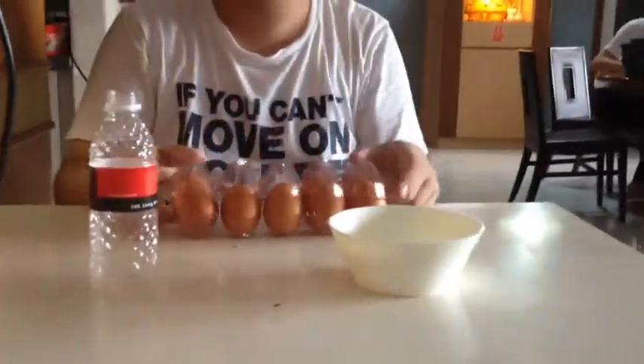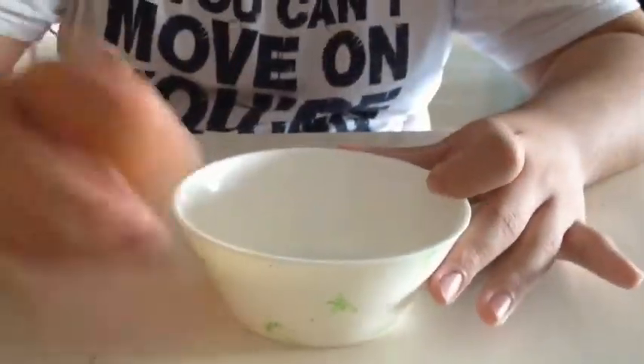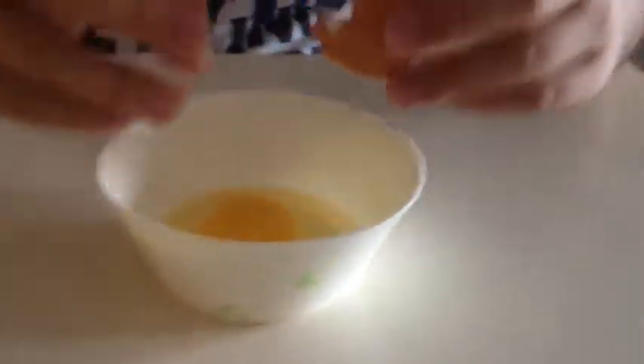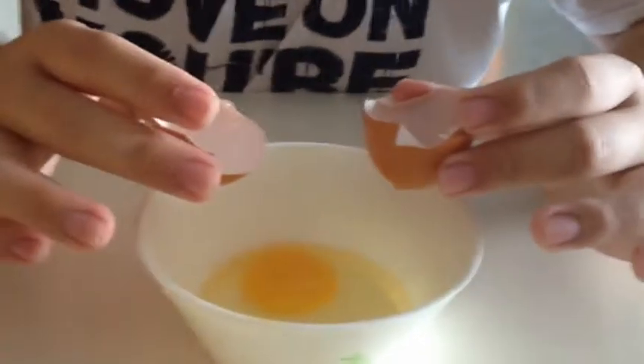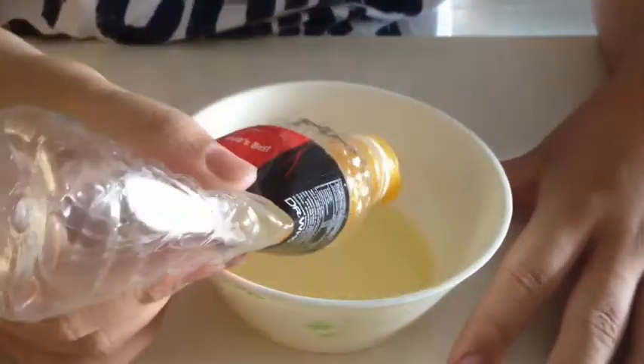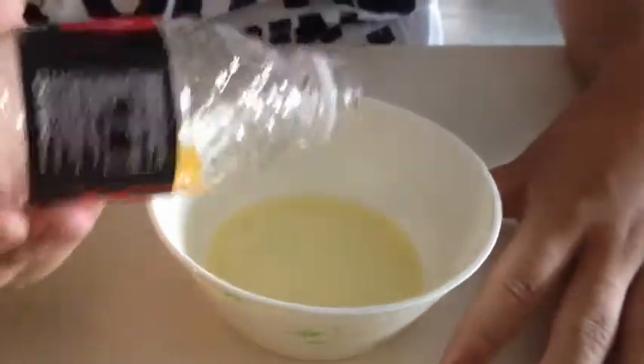Eggs. Step one: break the egg. Step two: grasp it from me. Squeeze. And release. Ta-da! Magic.